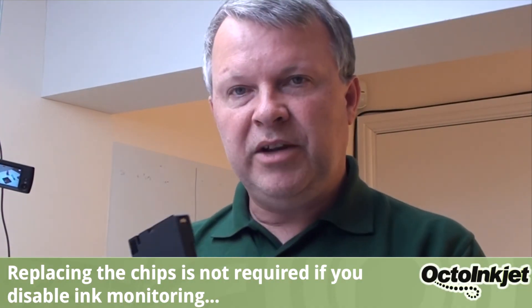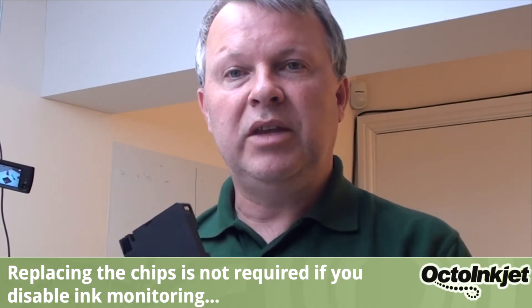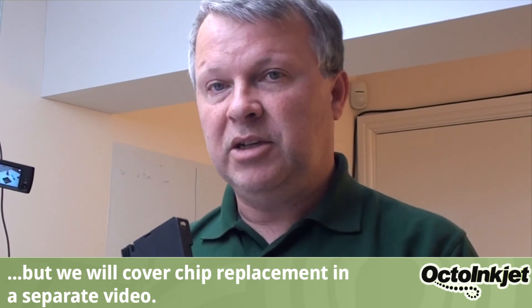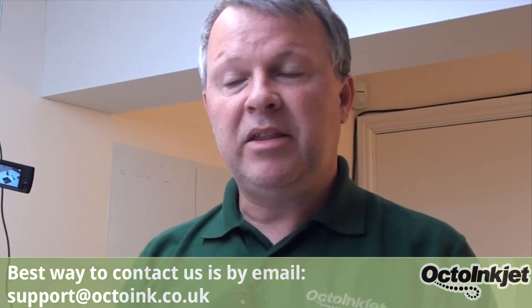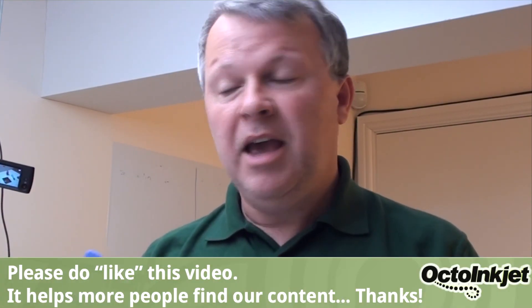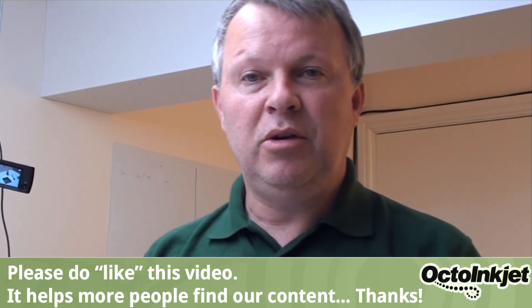And that's pretty much it — that's your cartridge refilled. We'll do a separate video for how to deal with the chips on these if you decide to replace them. If you've got any questions, please use the comment section below or email us using the contact details in the description and we'll be happy to help. Please give us a thumbs up and a like, and please subscribe to the channel if you think any of our other material might be of use in the future.